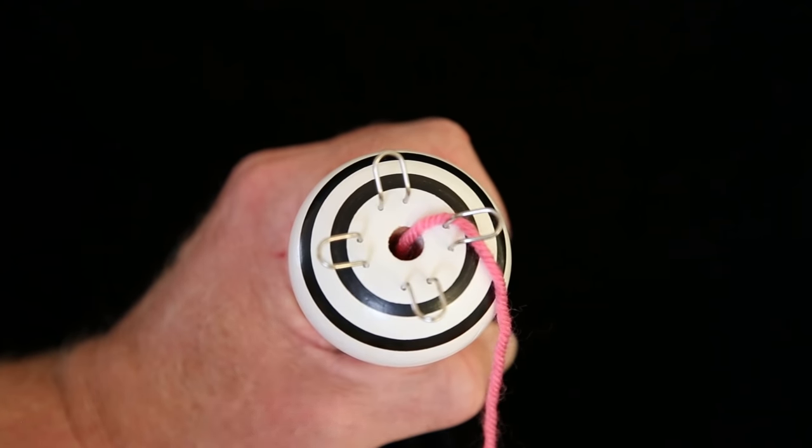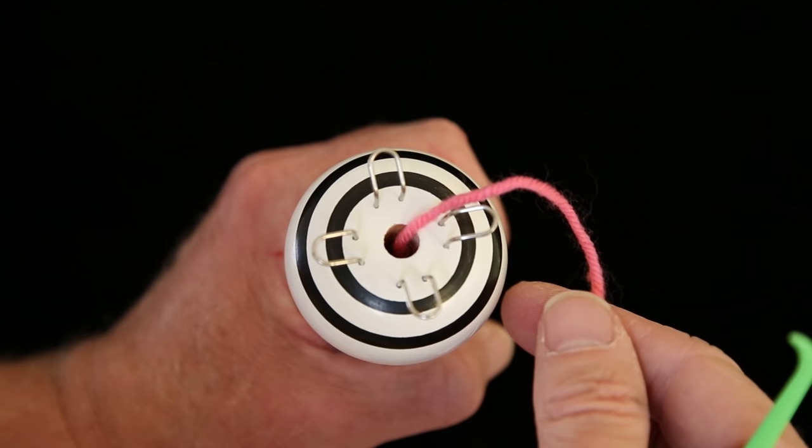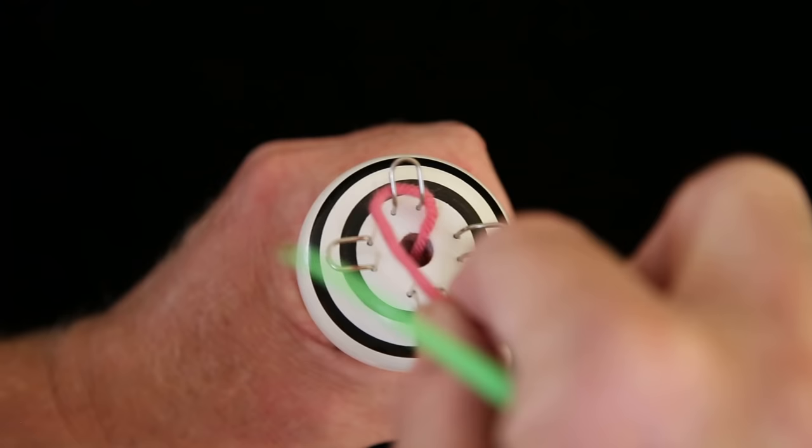To start a knitting nancy, run the yarn down through the center of the spool. Then very gently loop the yarn around each of the knitting prongs.